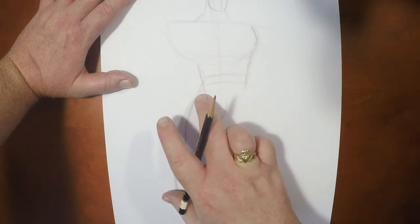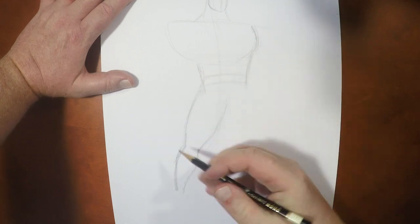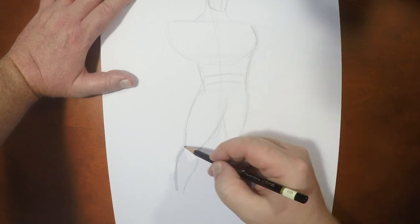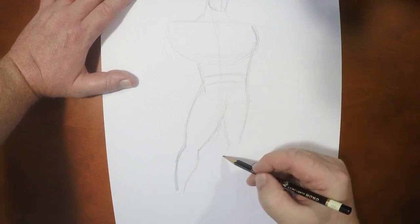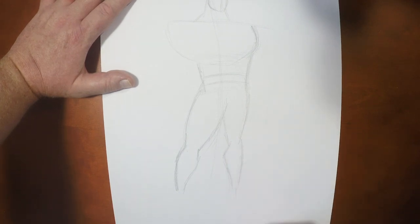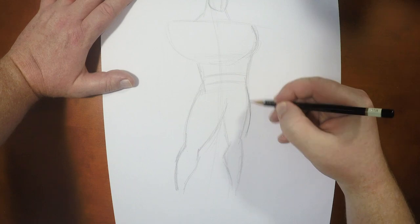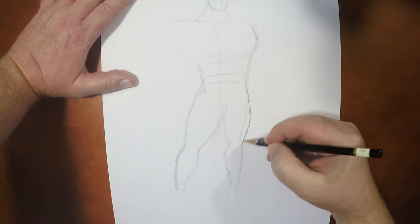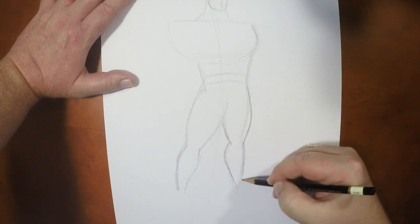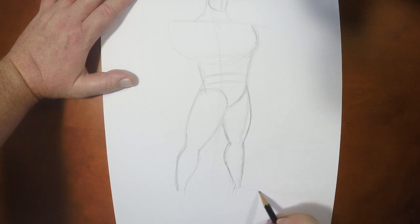Now because I've got this leg out, I need a weight-bearing leg. So this leg is gonna be more downward. I'm going to come in like this, make sure the knees are in the same plane. Actually, I want that to come out a little bit more — that's why we draw lightly, although I'm not drawing very lightly right now. So let's throw in some feet here.